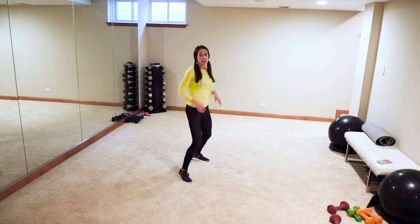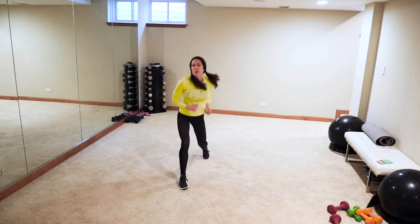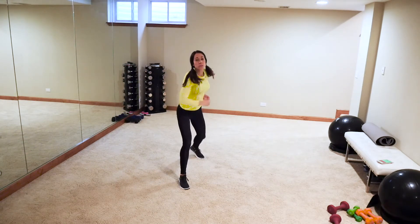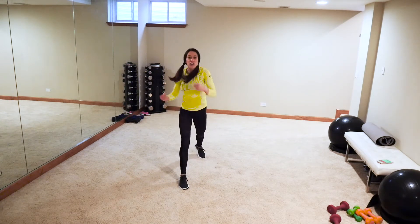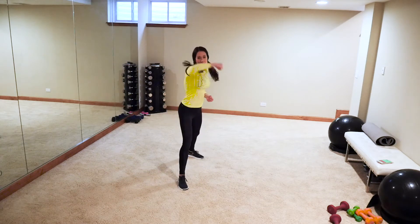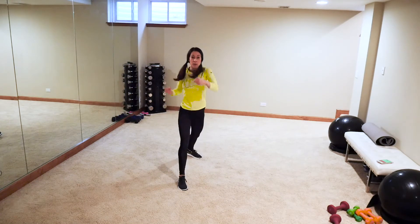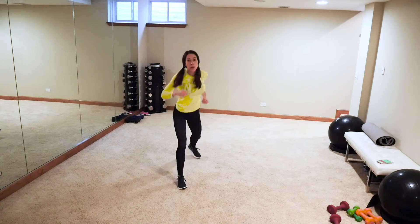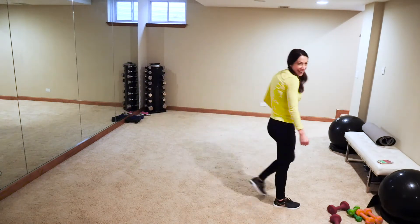Same thing other side — jab, cross, hook, get low. We have one life, don't waste it ruining your own joy because of what you think you're supposed to be doing. I'm almost 36 — still feel 20! Get low with that uppercut, focus on lunging, turn that toe in, proper form so you don't hurt that knee. Two more, last one!